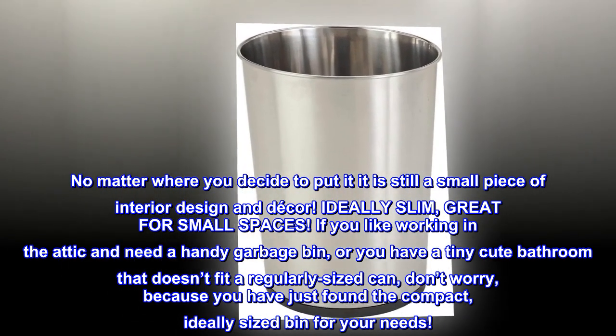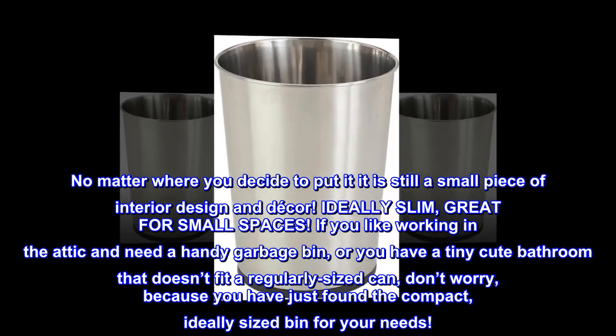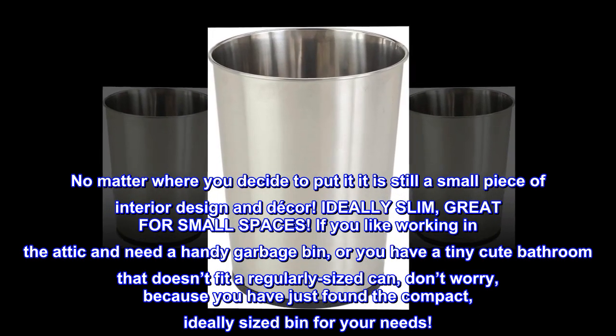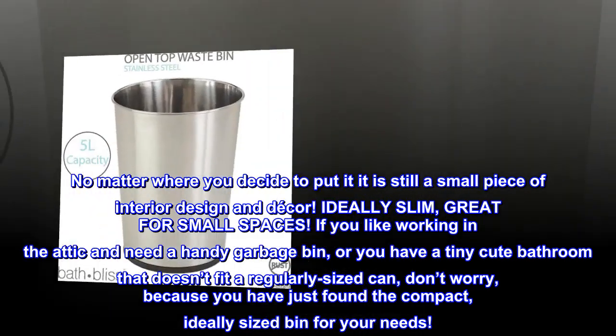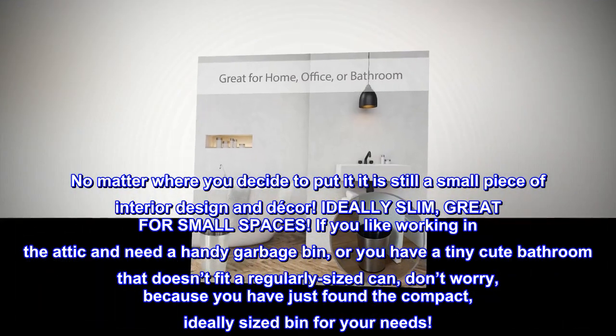Ideally slim, great for small spaces. If you like working in the attic and need a handy garbage bin, or you have a tiny cute bathroom that doesn't fit a regularly sized can, don't worry, because you have just found the compact, ideally sized bin for your needs.